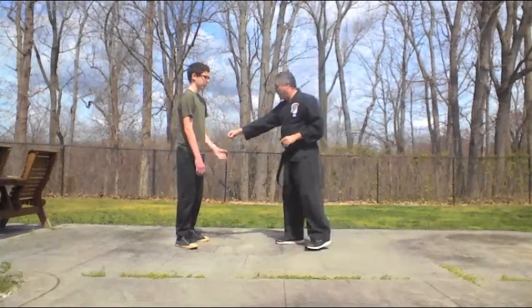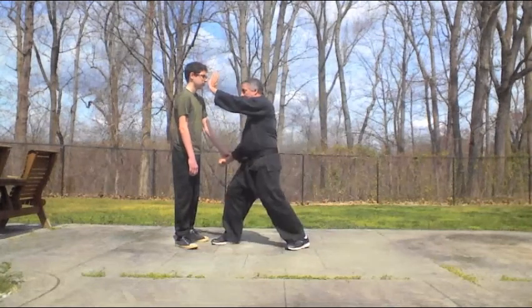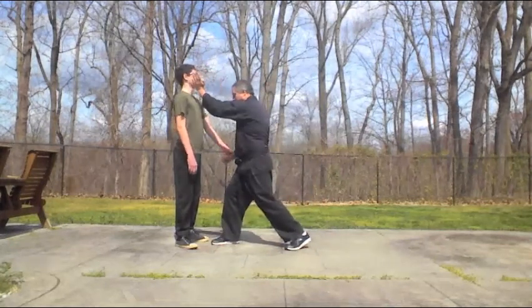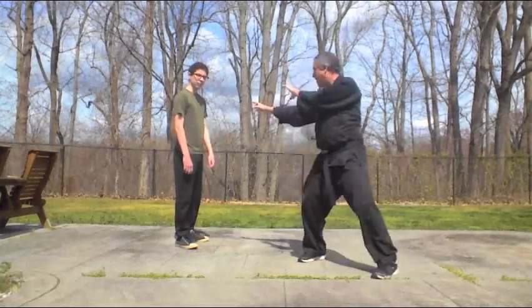Let's walk through it again. Kick, land forward, land your weight, palm strike to the nose — you can come up under the chin if you wanted to. Turn your weight, cross out, guard.